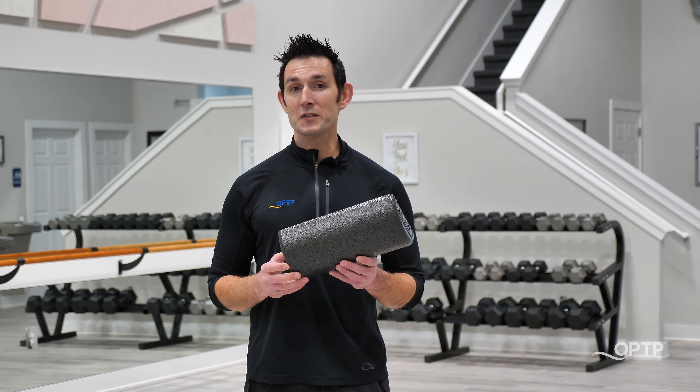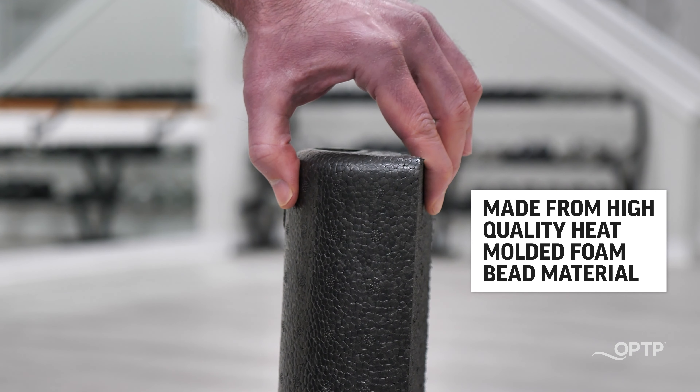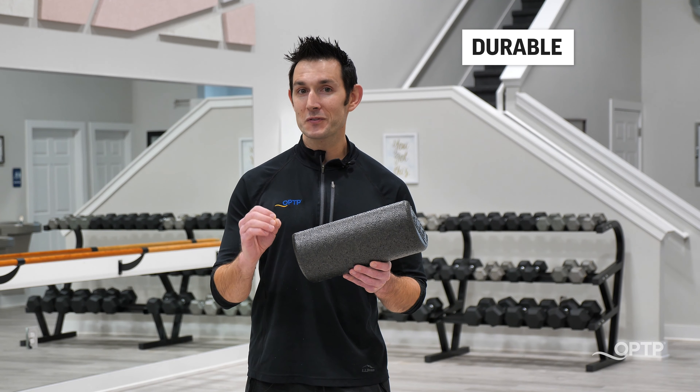This AXIS roller is made from a very high quality heat molded foam bead material that's meant to withstand lots of use, is very easy to clean, and will retain its shape for an extended period of time.